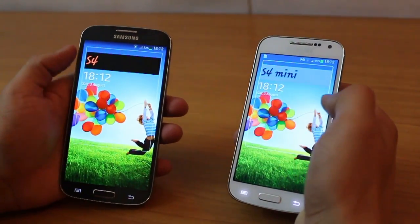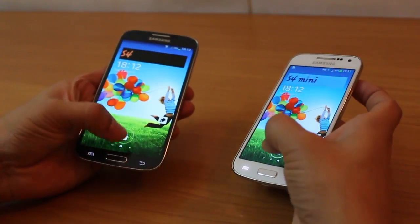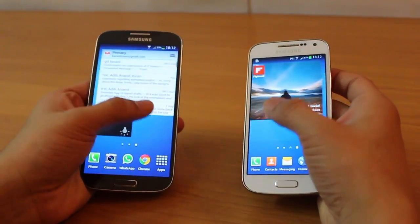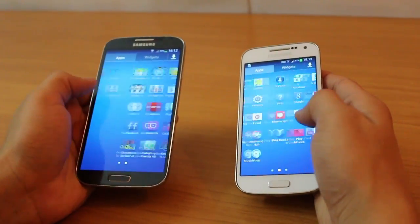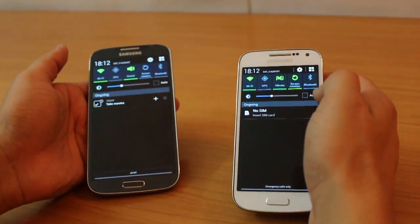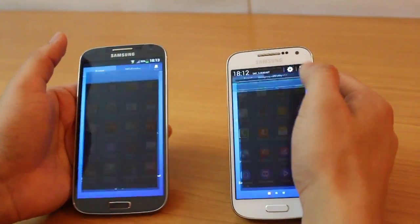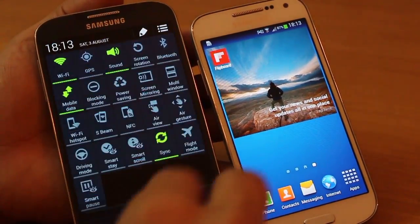Both devices are running Android 4.2.2 Jelly Bean, which is almost the latest since 4.3 is out, and hopefully both will get that update soon. They're both running the same version of Samsung's TouchWiz Nature UX, so they're very similar in terms of pre-loaded applications, performance, screen transitions, and animations. You've got the same notification shade, and if you go into Settings it's the same layout for categories.